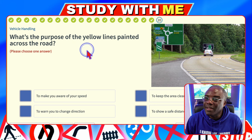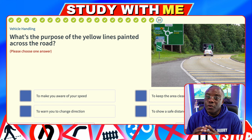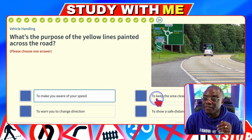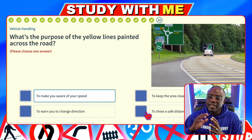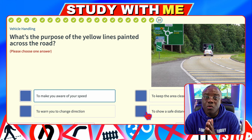What's the purpose of the yellow lines painted across the road? These are called rumble strips — they're painted slightly higher than the tarmac, so when you drive over them the car rumbles. It's to make you aware of your speed on approach to a hazard. To keep the area clear of traffic — no. To warn you of a change in direction — no. To show a safe distance between vehicles — no. If you drive over them too fast, you get a violent rumble, so you know to reduce your speed.